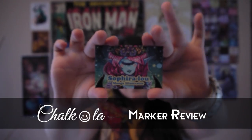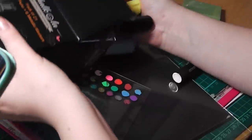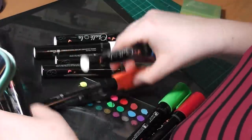Hello, I'm Sephira Lu and welcome to my channel. Welcome to this week's video in which I have been sent these amazing Chalkola markers from the Chalkola company to review for you guys. This video is not sponsored in any way, shape or form — they just sent me these markers to try out so I could give my genuine thoughts on them.